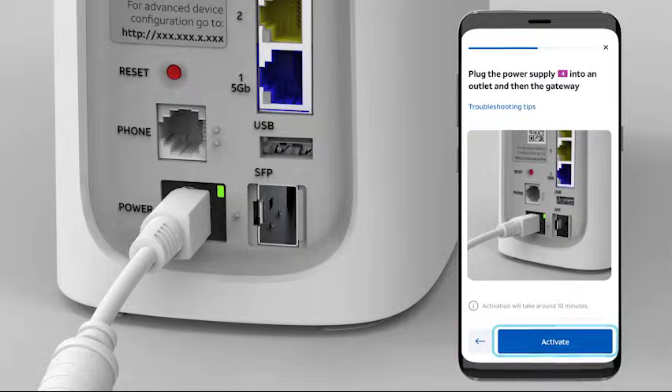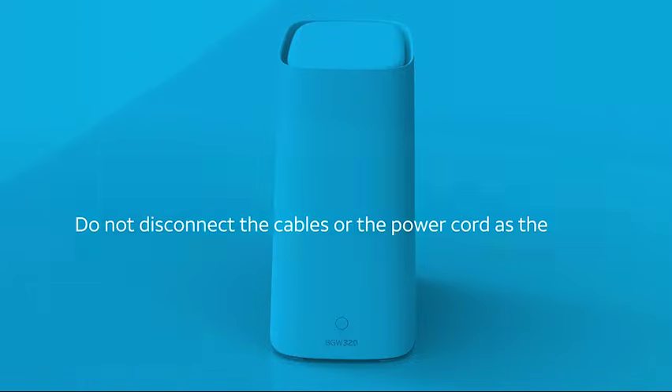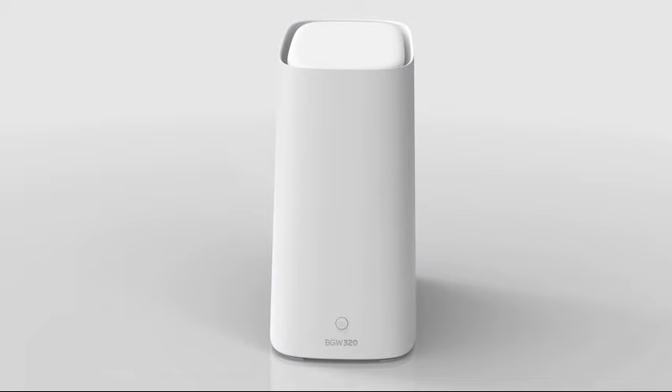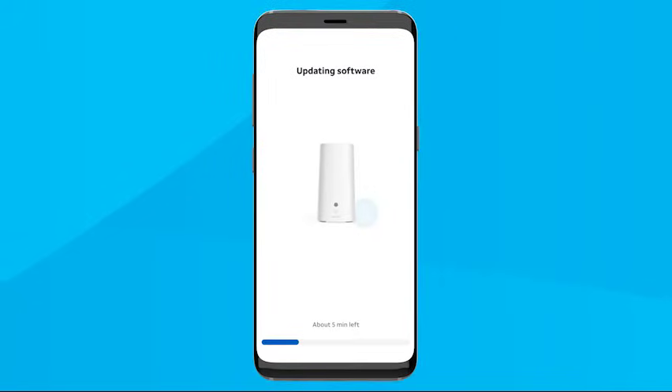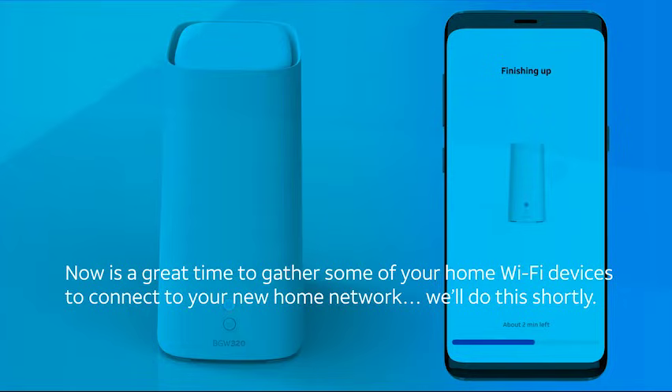When you're ready, select the Activate button on the app. Gently turn your gateway around so the front is facing forward. Do not disconnect the cables or the power cord as the gateway powers up, or you could damage the Wi-Fi gateway. At this point, the new Wi-Fi gateway is powering up and a white light should start blinking on the front. Your Wi-Fi gateway will automatically begin updating its software and your app will let you know the progress. Activation can take up to 10 minutes. The app will continue working even if you need to use your phone or switch applications. Now is a great time to gather some of your home Wi-Fi devices to connect to your new home network.